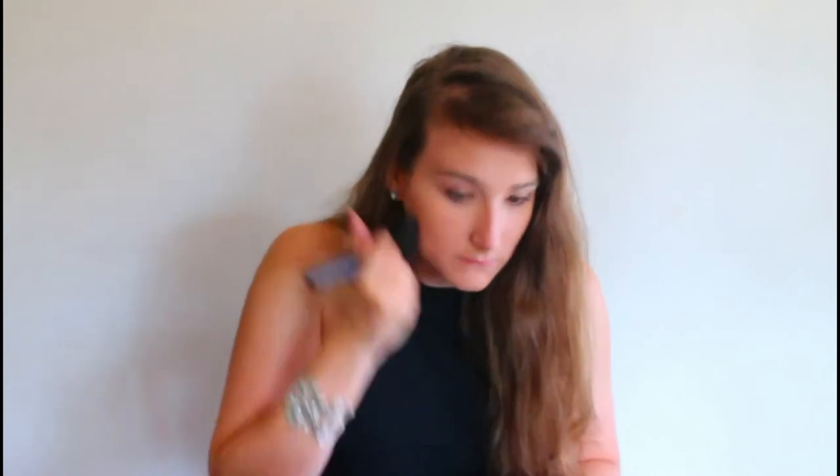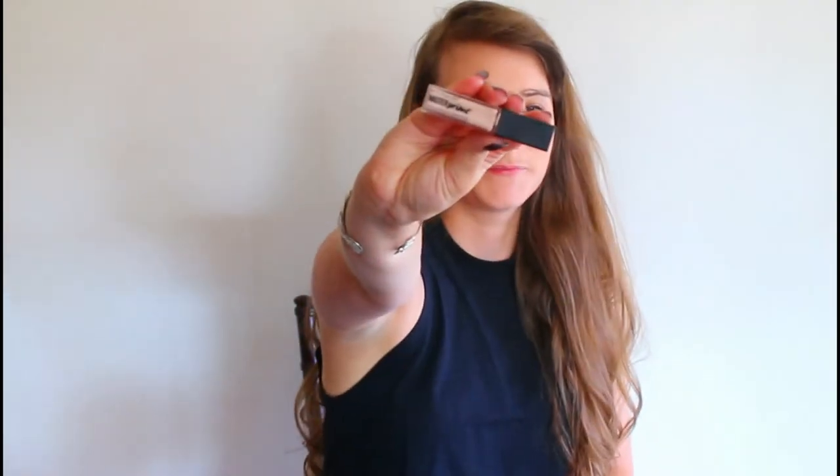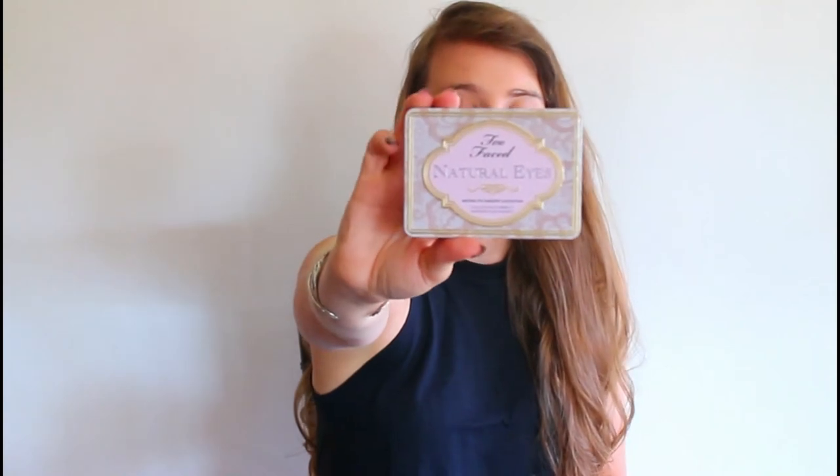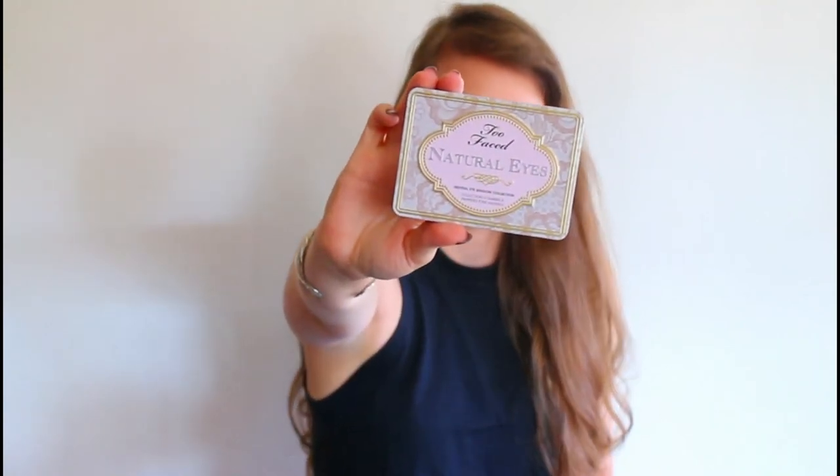I love the whole Shadowhunter aesthetic — if you were a Shadowhunter you definitely wouldn't want your makeup moving! Now going into the eyes, I used a little bit of Master Prime by Maybelline blended in with my fingers. Then I'm using the Too Faced Natural Eyes palette — this is actually pretty close to the palette she used. I'm going in with 'Nudie' all over the eyes on a big fluffy brush.